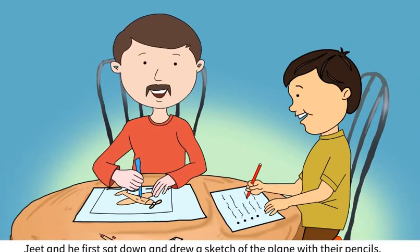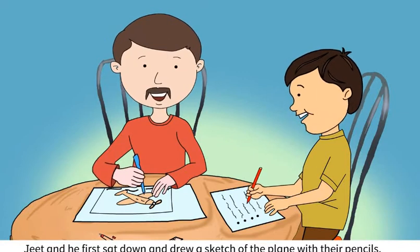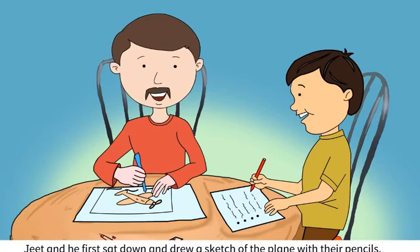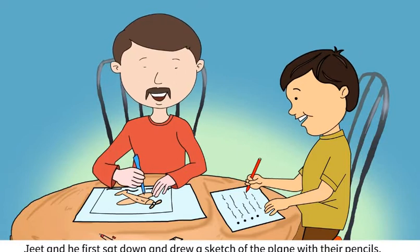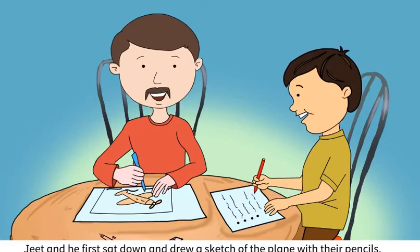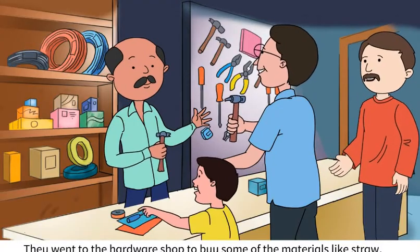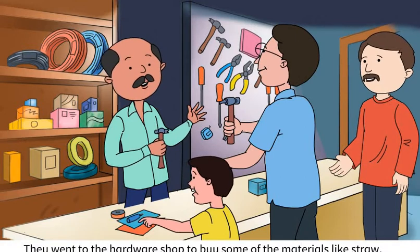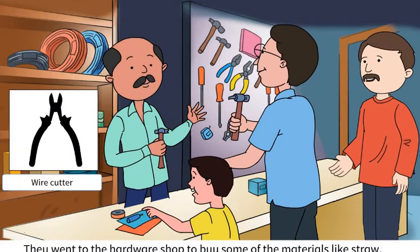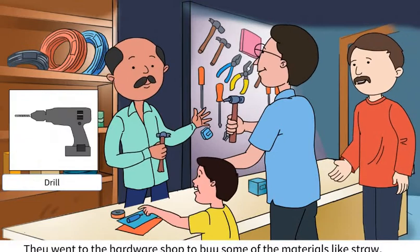Jeet and he first sat down and drew a sketch of the plane with their pencils. Then they made a list of the materials they would need to make the model plane. They went to the hardware shop to buy some of the materials like straw, wire cutter, sanding paper, wood glue, and drill.